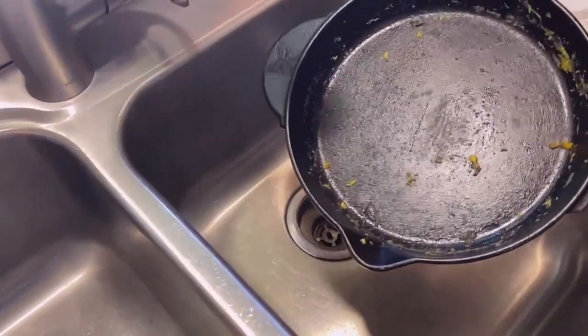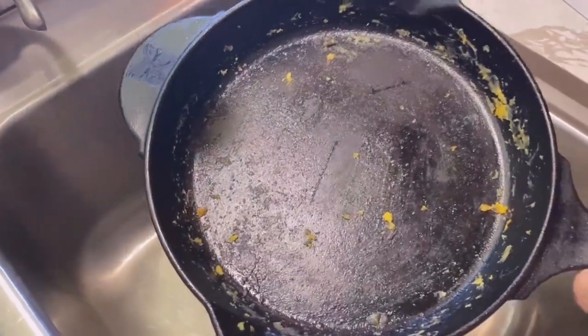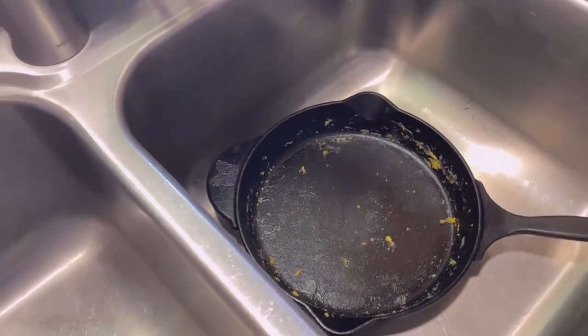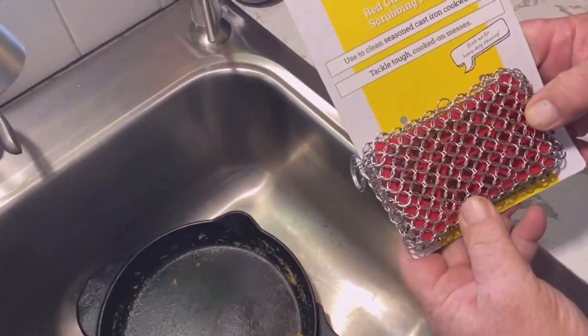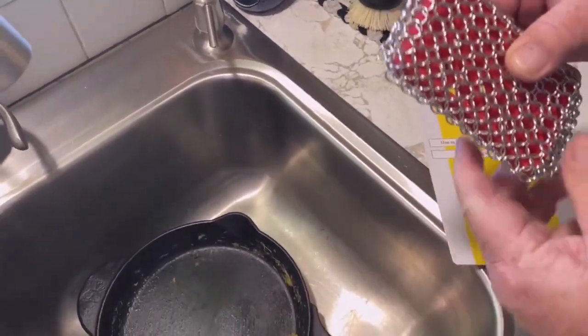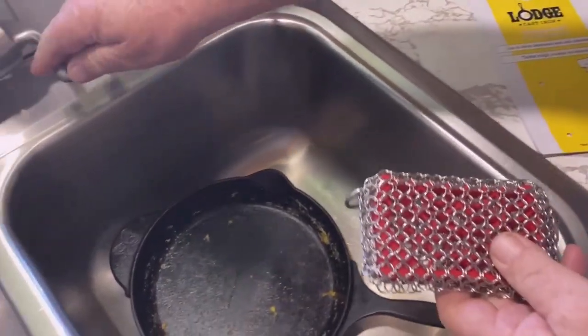We cooked scrambled eggs in our cast iron skillet this morning and there's always a little bit of residue left behind when you do that. I've got a nice product here from Lodge — it's a Lodge chainmail scrubbing pad, and chainmail is really good for cleaning cast iron.